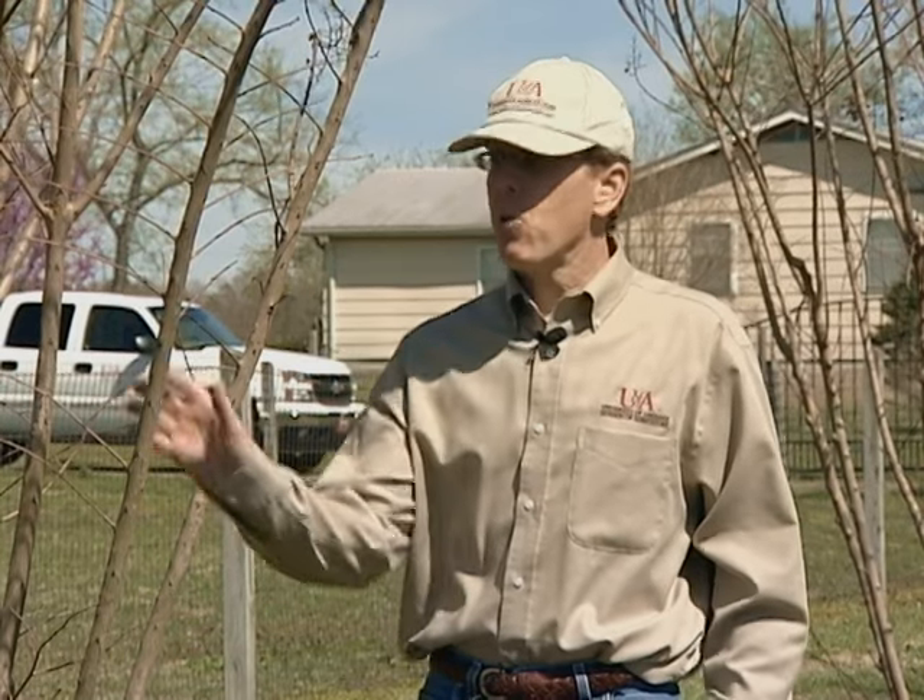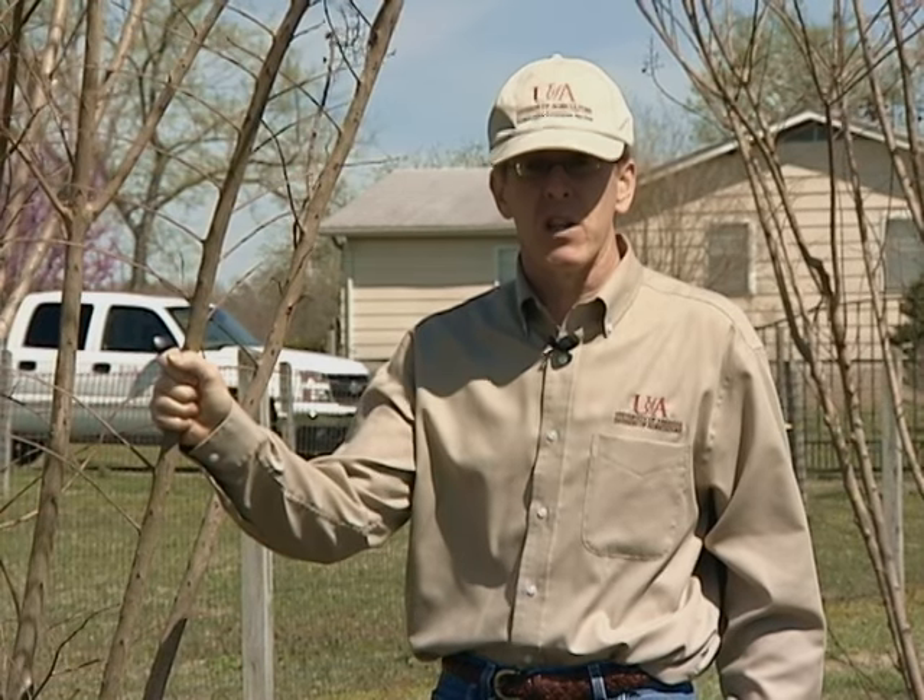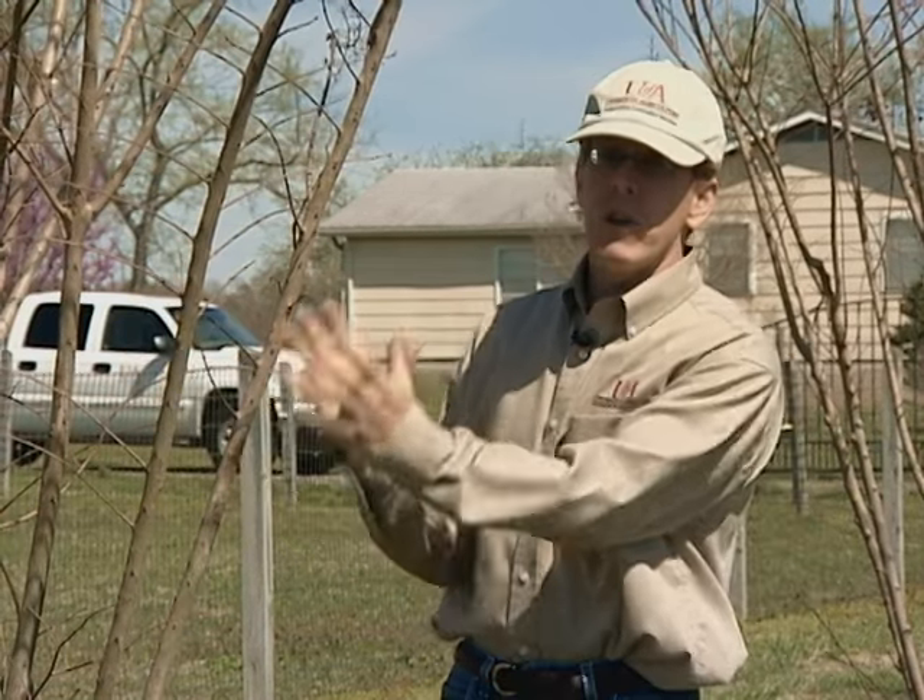Well, spring has finally arrived, and it's a great time for us to consider pruning our crepe myrtles. It's a great time for two reasons. One is we've passed the most severe part of the winter, and if there were any winter dieback, it would be very visible. The second reason is there are no leaves, so it's very easy for us to see the branch structure of our plant.